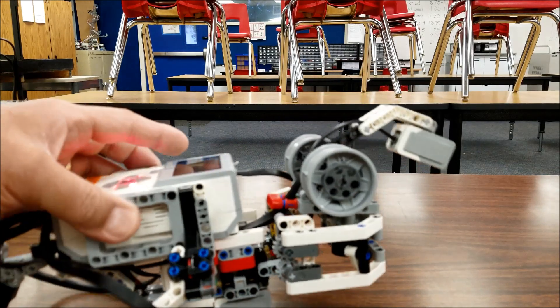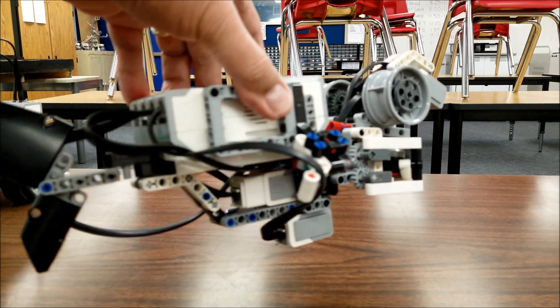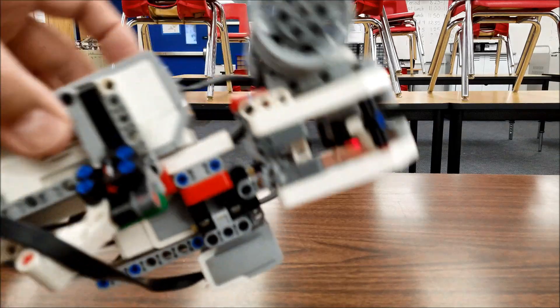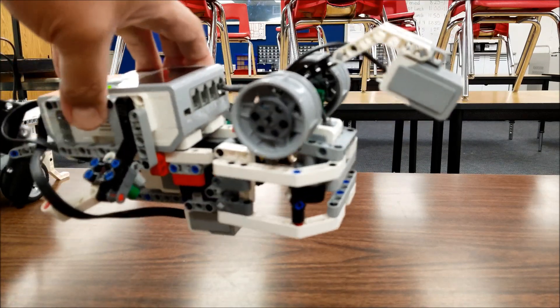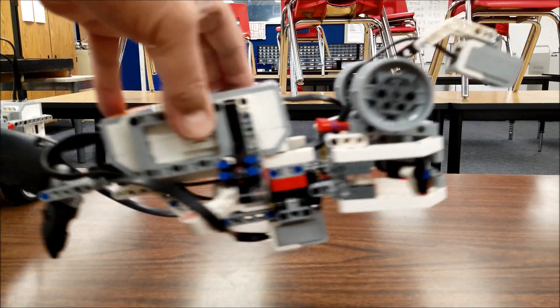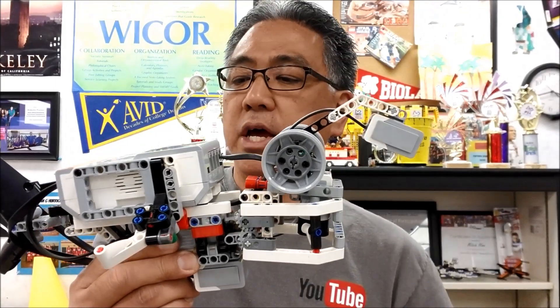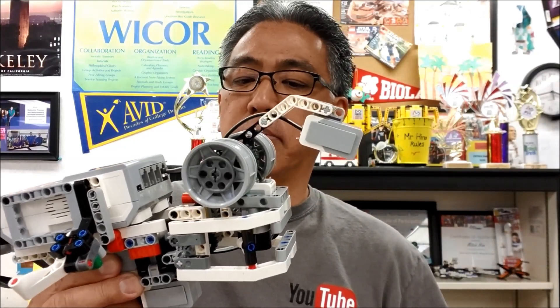All right guys, so there you have the Anglerfish. It's a really cool build. Again, I love that tail, and it's kind of like the Venus flytrap — just sideways and with a different function. I've left you guys the program and the building instructions in the description. I hope you like the Anglerfish. Check out the link in the description — there are a lot of cool builds on that website.